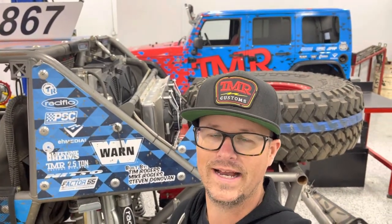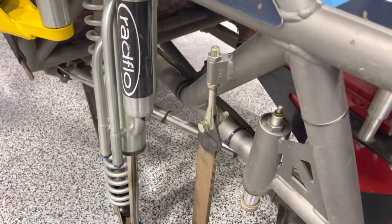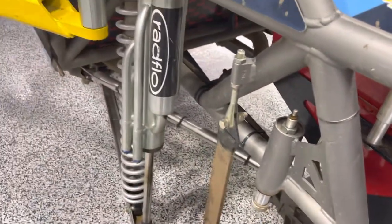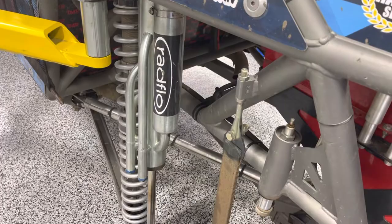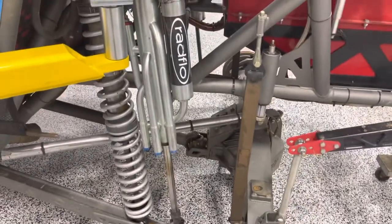Tim here from TMR Customs with a little PSA or tech tip about our limit strap clevises. I'm referring to this gold unit right here and this weld block — that's our limit strap clevis. The nice thing with it is it gives you an inch and three-quarter adjustment range, which is really going to help you dial in the length of your limit strap.